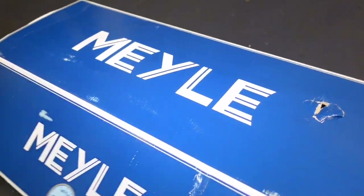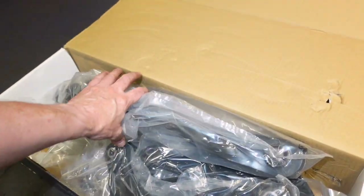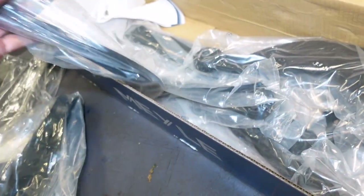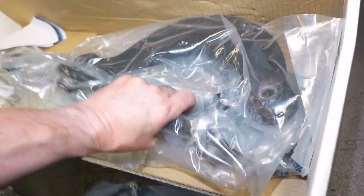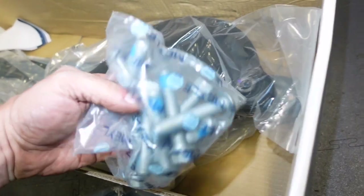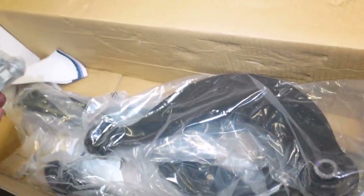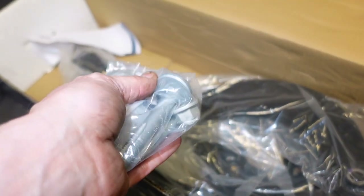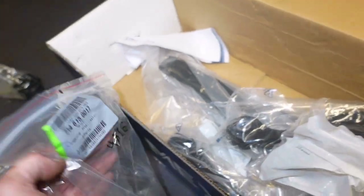The old Meyle kit. What have I got in here? New arms — these arms, these arms. All the bolts, including the camber bolts. There's the camber bolts. And you don't get those in these kits, but they are Meyle.